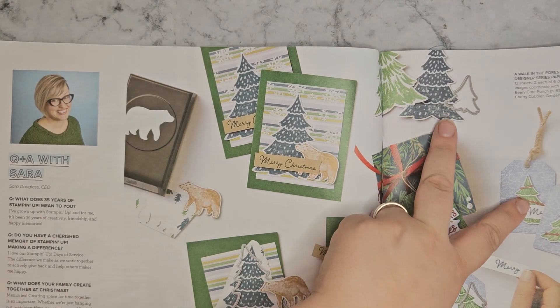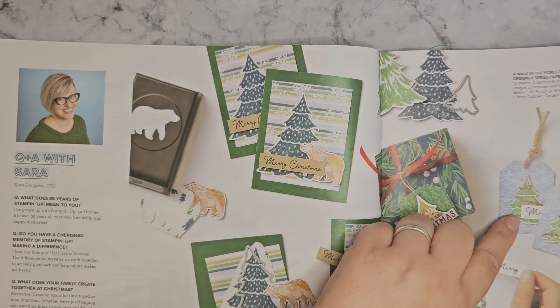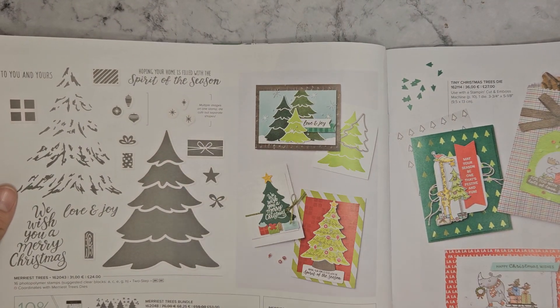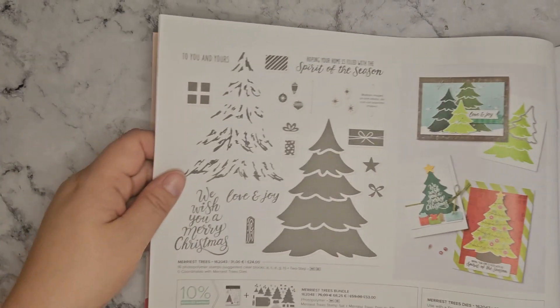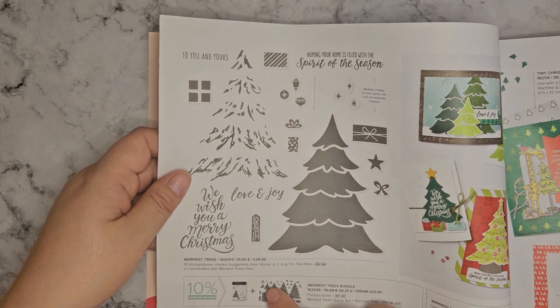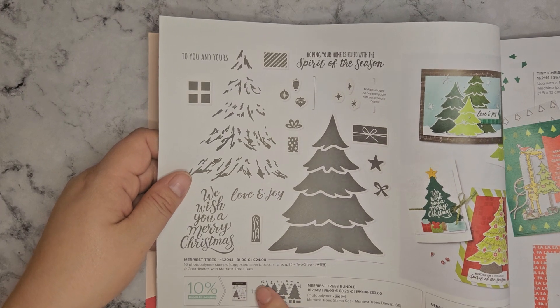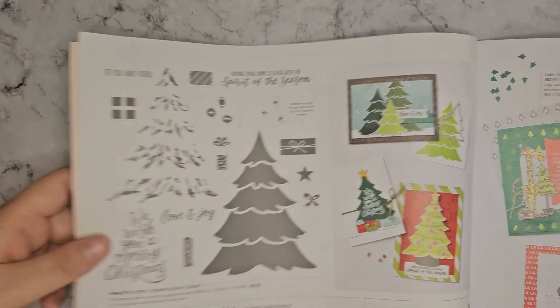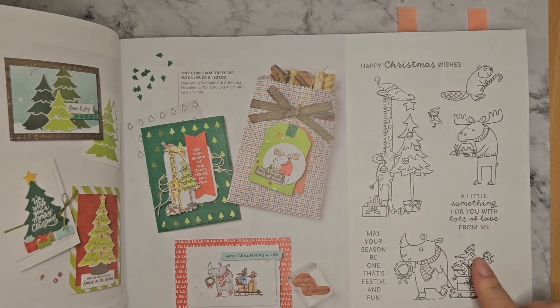There are two different sized trees — a five-layer tree and a three-layer tree. So you've got the five, four, three, two and one layers here to cut out different trees. So that would work with those charity papers too. And we've got this stamp set here — it's a standalone stamp set which is festive and fun. Who doesn't need a giraffe decorating a Christmas tree?